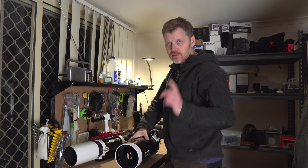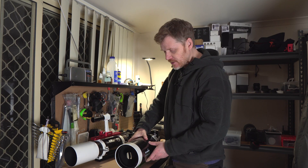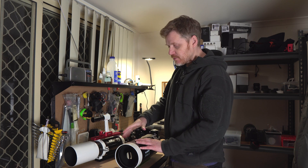Good day guys, welcome back to my channel. We've got Saturn up nice and high in the sky tonight and I'm going to test these two telescopes out on it.